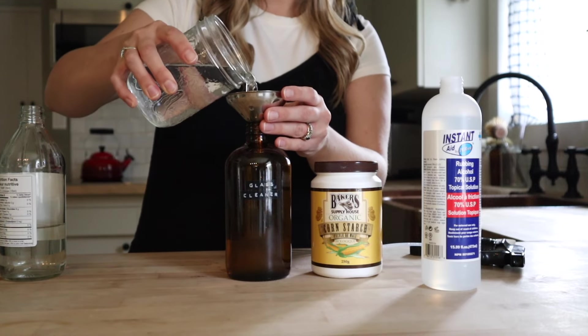And then for our castile soap-based all-purpose cleaner, we are going to fill this 16 ounce spray bottle mostly full with water and then add in our castile soap. Again you want to add the soap in after so that you don't have a bubbly mess, and then we just need two tablespoons of castile soap.